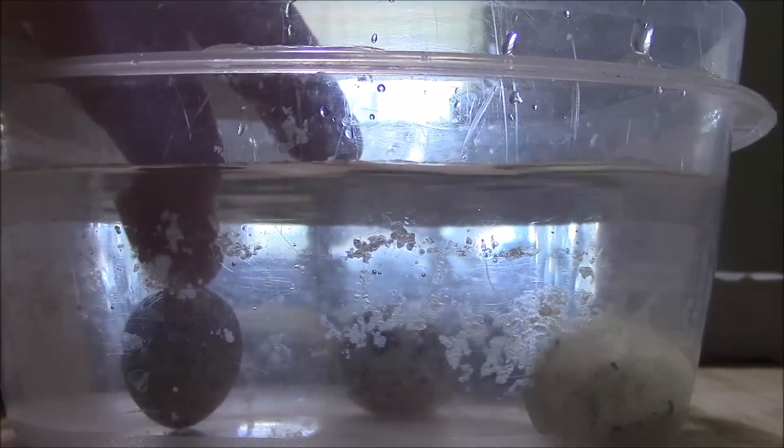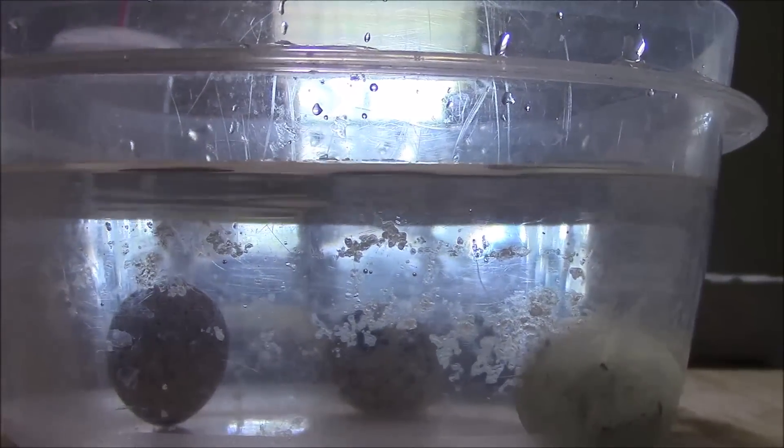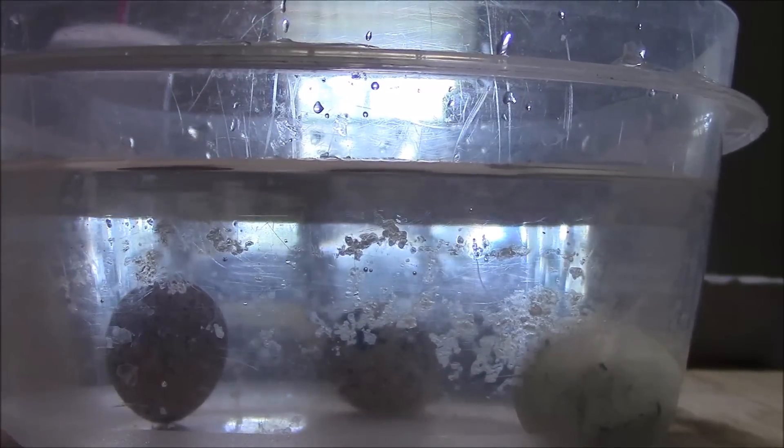That's really the biggest reason for doing a float test — to get any eggs you're pretty sure will not incubate out of there, and to keep bacteria down in your incubator.